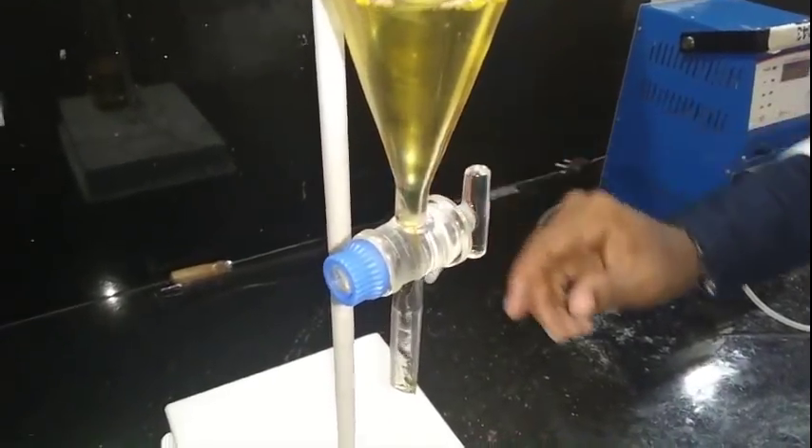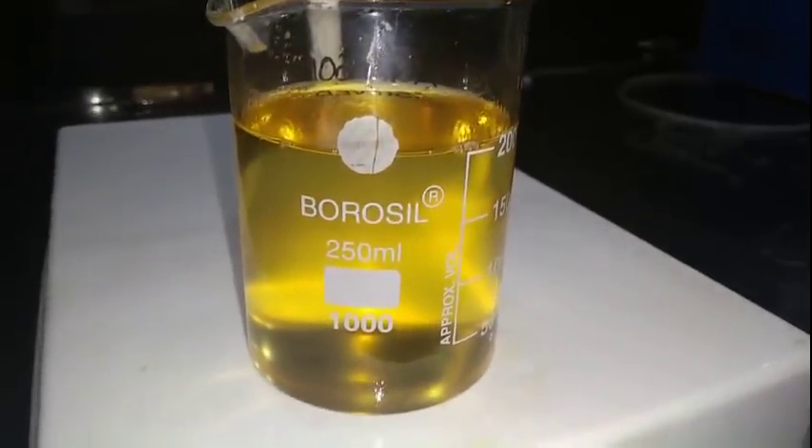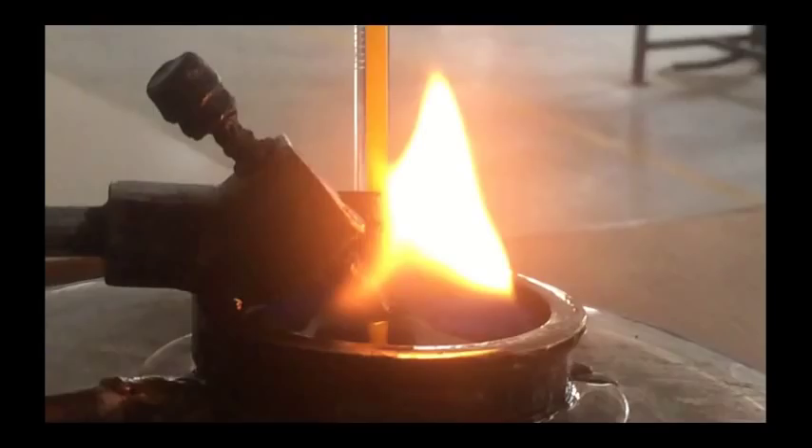At last, we got our product — biodiesel. Let's test this diesel. We will burn it to confirm that the biodiesel is combustible. And yes, the biofuel is burning. Yes, we got a new biofuel.